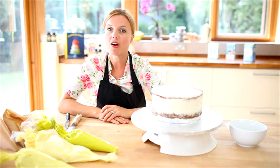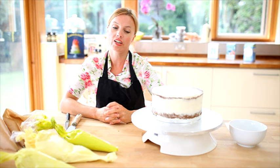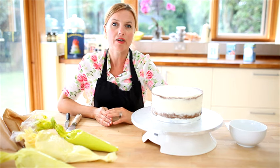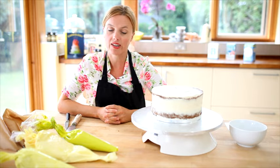Hello, welcome to bakingmad.com. I'm here to show you how to make the three-tier ombre cake in my new book, Cakeology. It's really simple, like many of the designs, and what I love about this one is it looks really eye-catching but it's completely decorated with buttercream, so it tastes really yummy.